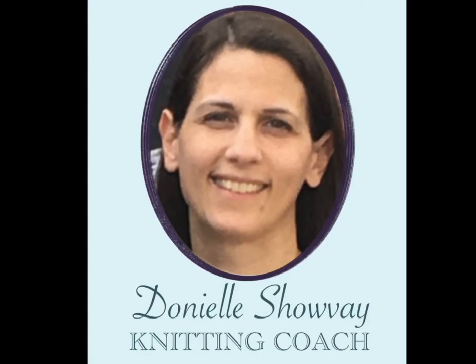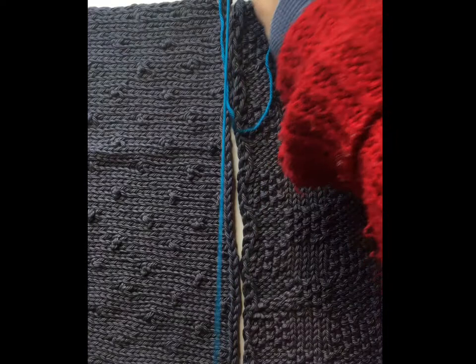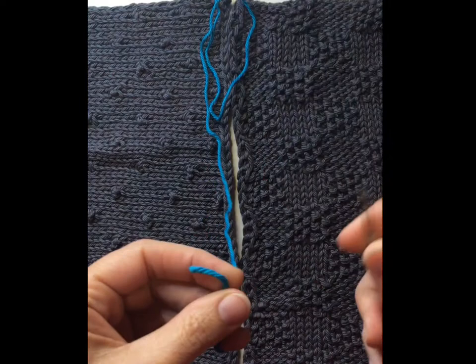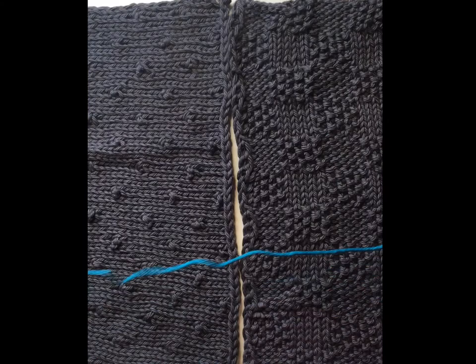Here we have our two knitted squares, and we're going to get a length of yarn that's about three times the length of each of those squares, then cut it and put a tapestry needle on it. This is one of the simpler ways to join two knitted squares using a tapestry needle — there are actually lots of different ways to do it.